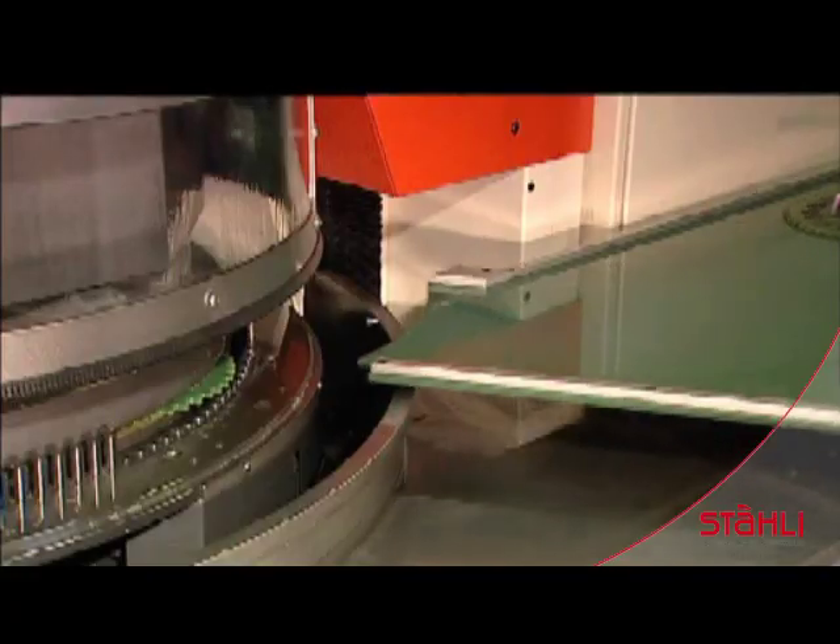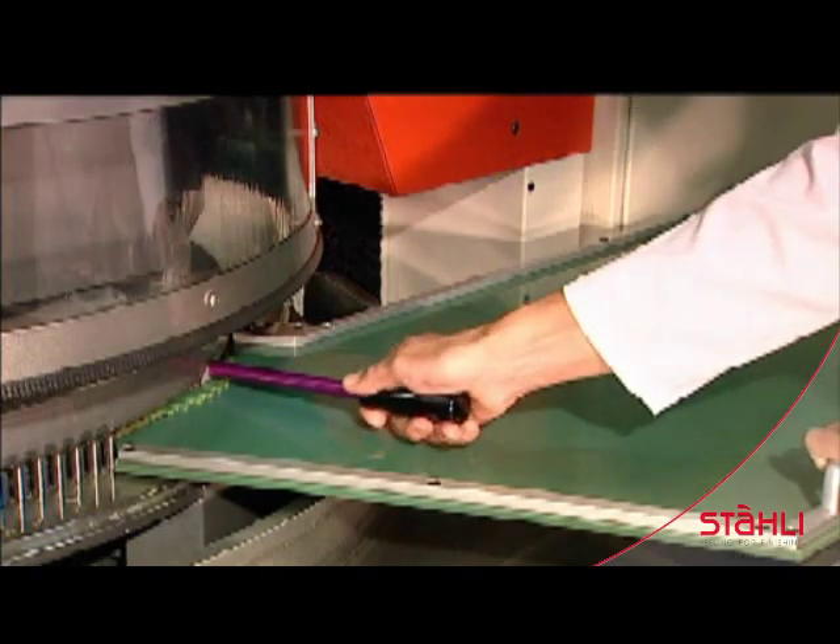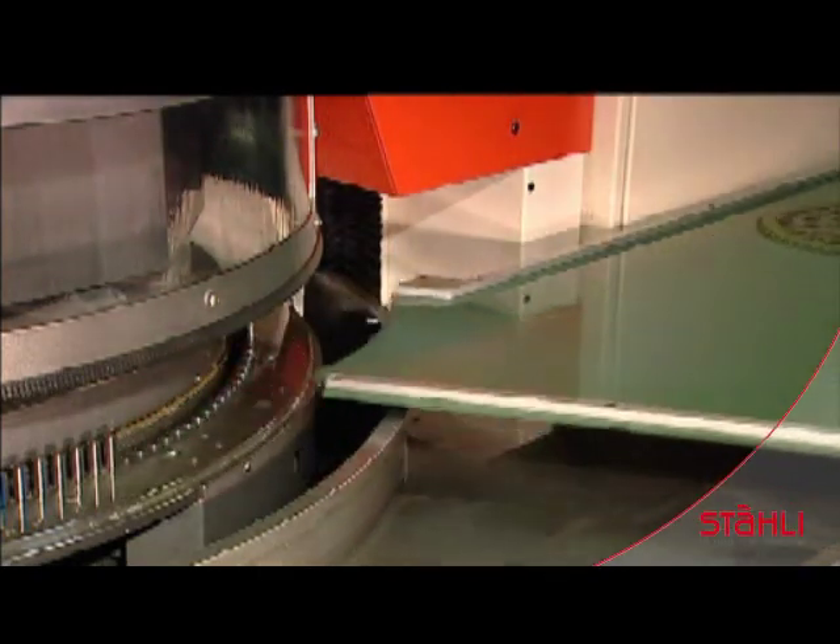The working plates are freed. Then the workpieces are removed and placed on the unloading table. The working plates are now ready to serve again.